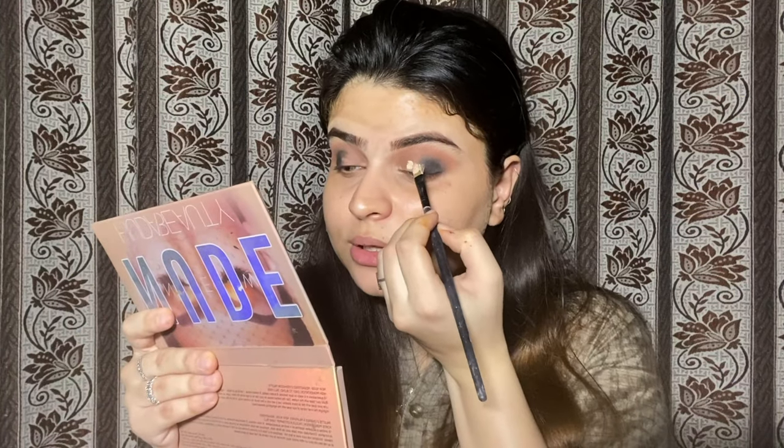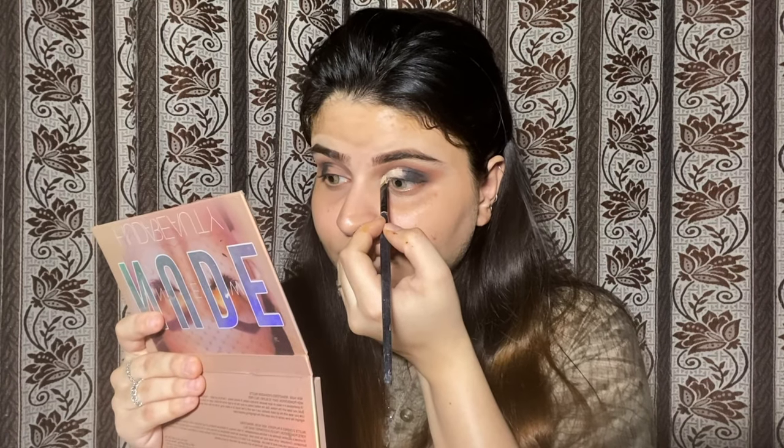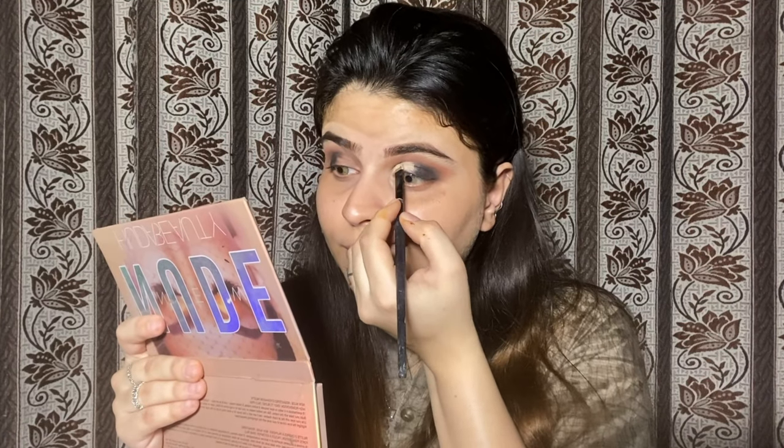I am putting concealer on the lids. I will not do a cut crease, but I will put concealer properly so that my glitter will pop properly. I have put concealer on my brush and I am applying it on my lid and eyes.